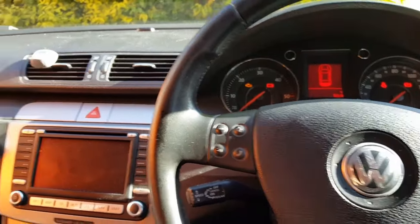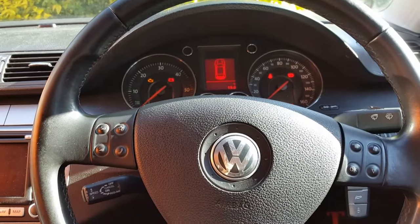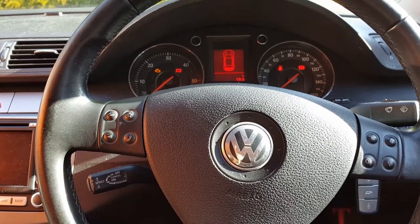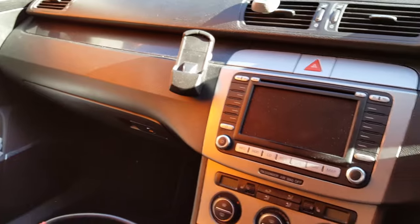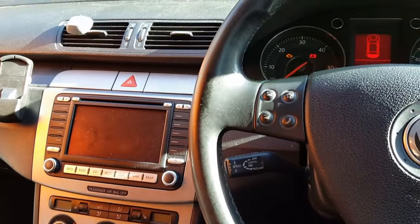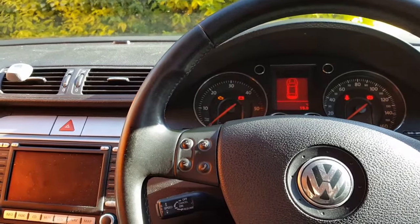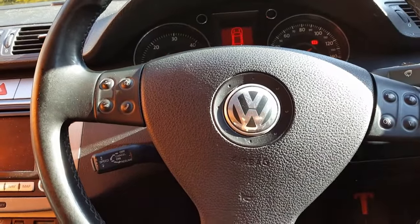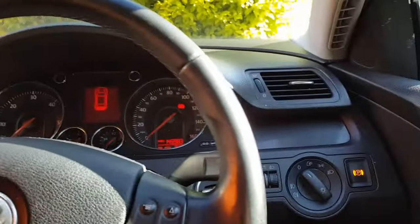Hi guys, another video. This time it's a Volkswagen Passat, B6 chassis, a 2005 nearly 2006 model. The car came to me with two problems — one is already sorted and I'm not going to talk about that one. The second problem the car came with is this — I'm going to try to replicate it, which is if I press the clutch and I insert the key.